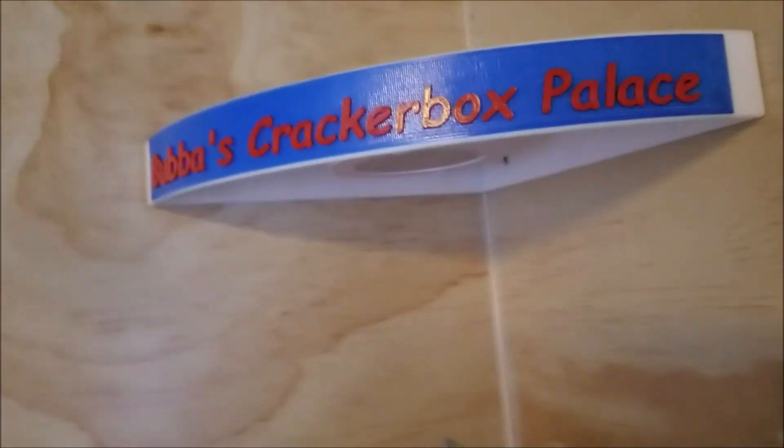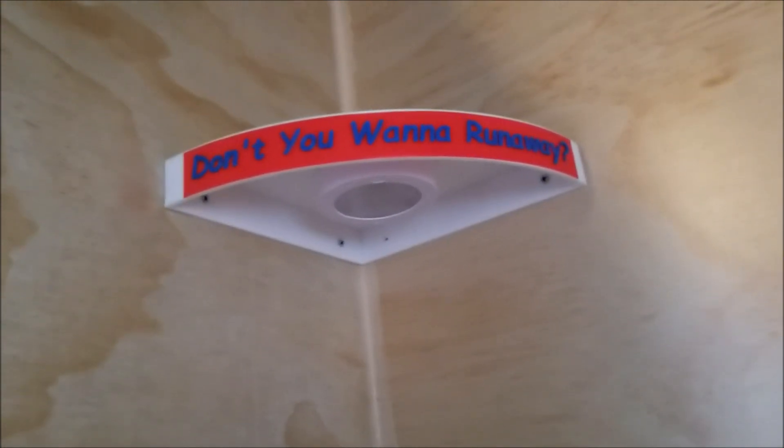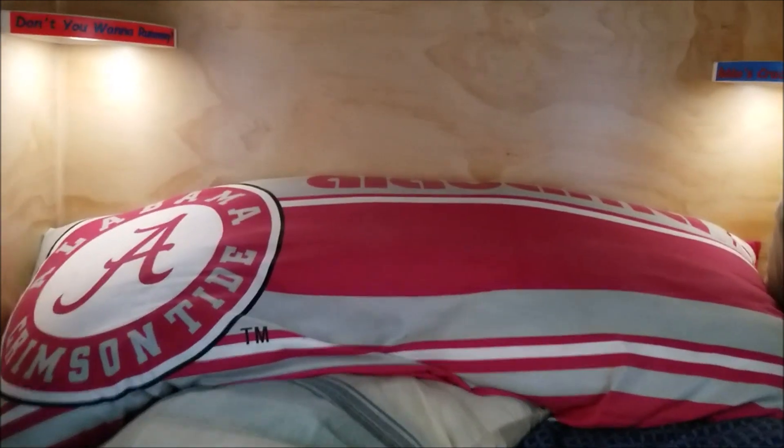I've got a couple of corner shelving units that I've 3D printed, with little logos — 'Runaway' and 'Bubba's Cracker Box Palace.' I also picked up a couple of puck lights from Walmart — they're touch lights, all you gotta do is tap them and they come on. Perfect for when I want to sit and read or do crosswords at night without having the top light on. My cozy little Cracker Box Palace.